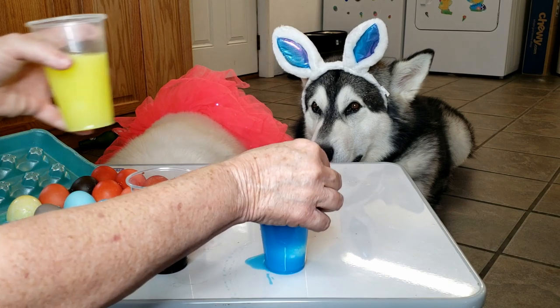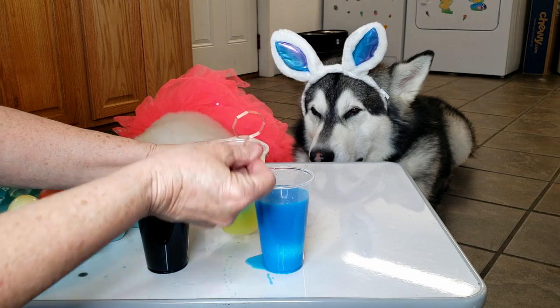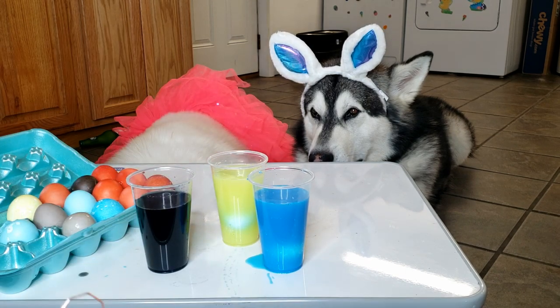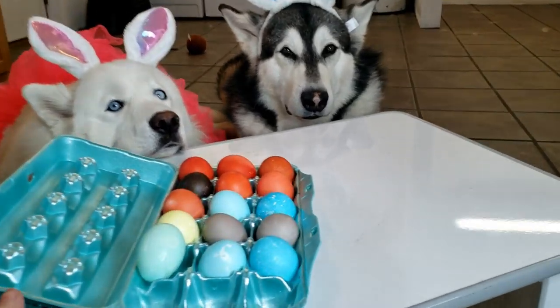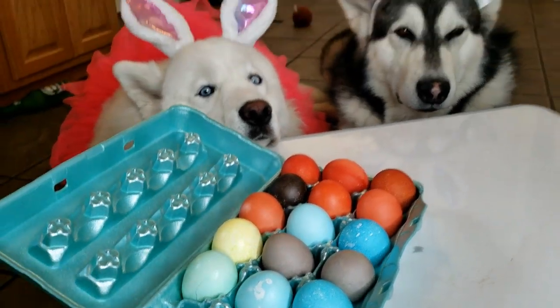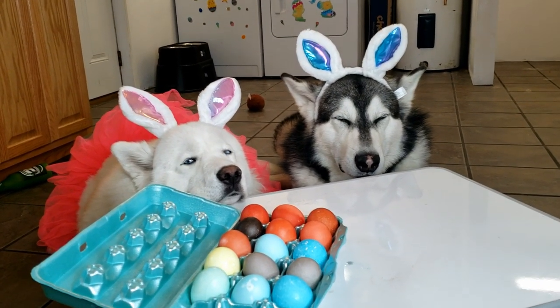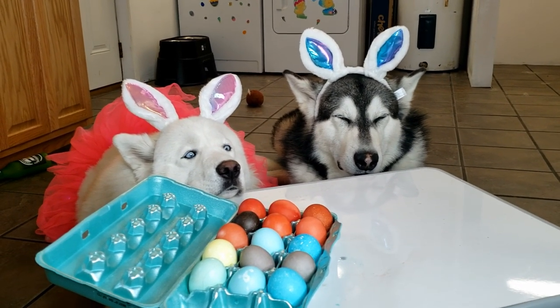I'm going to try to make a green one — I'll take one of the blue eggs and put it into the yellow. There we have it! We made Easter eggs using Kool-Aid — that was super cool. So if you're stuck at home and you don't have Easter coloring kits, you guys can do your own!